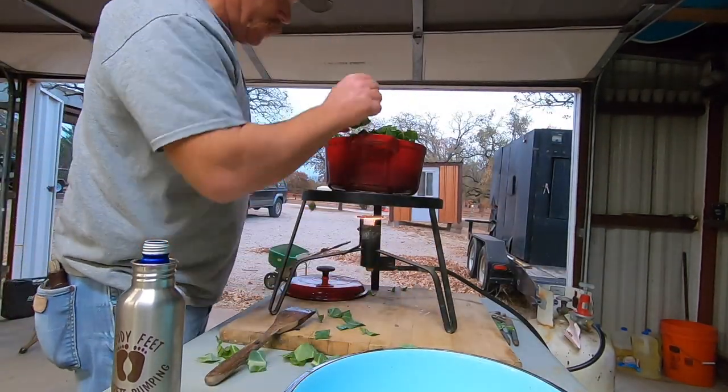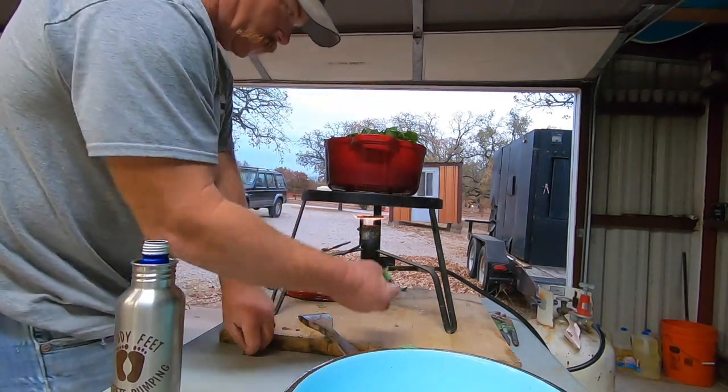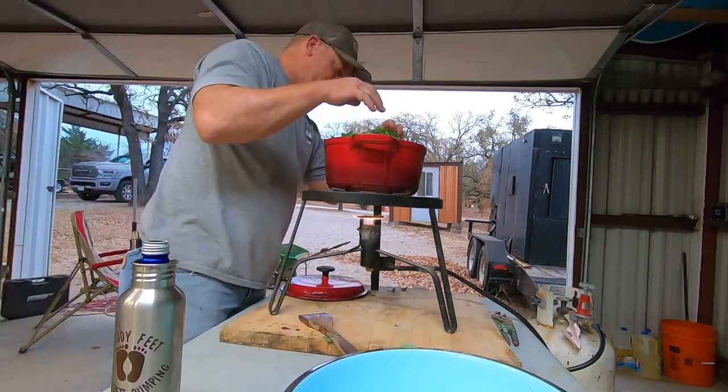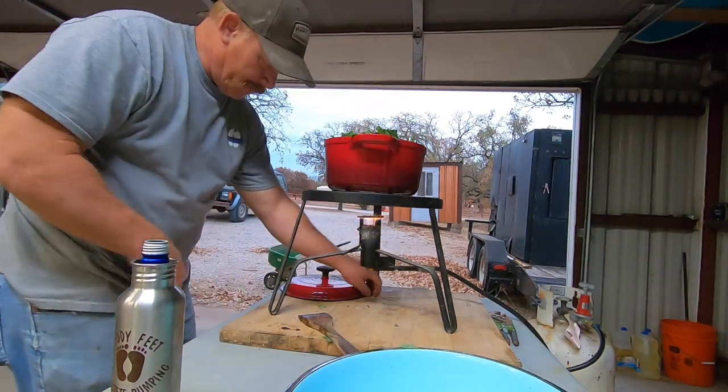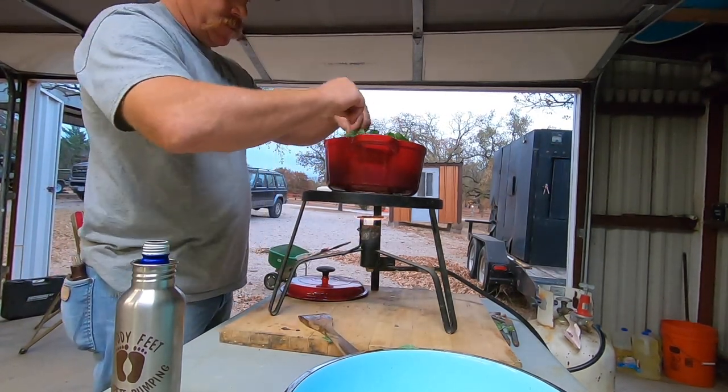We've got about two big pots. They'll cook down — once they cook down you're like, 'I could have put more in there.'